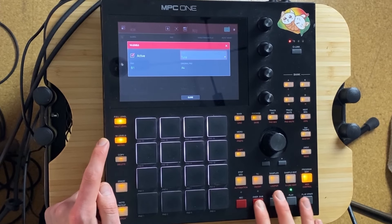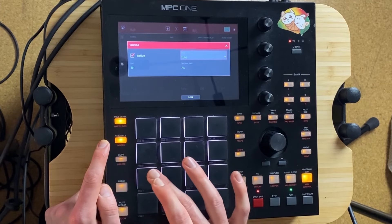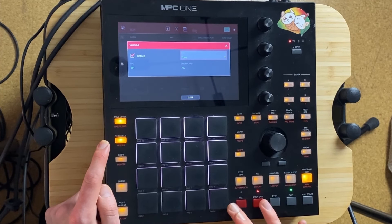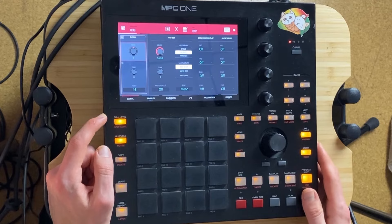Let's take that. It's not perfect, but let's see. Pitch it down 12 semitones.